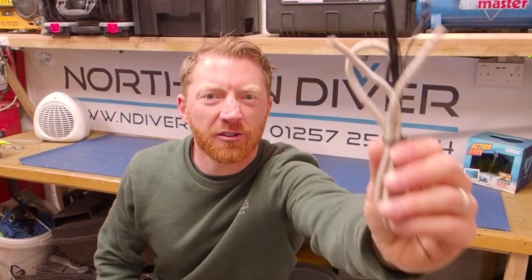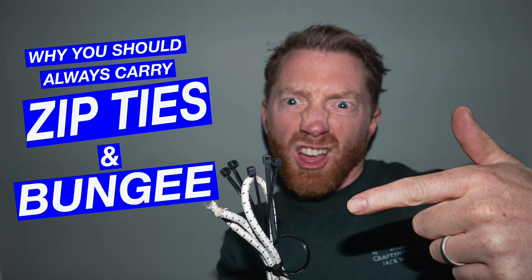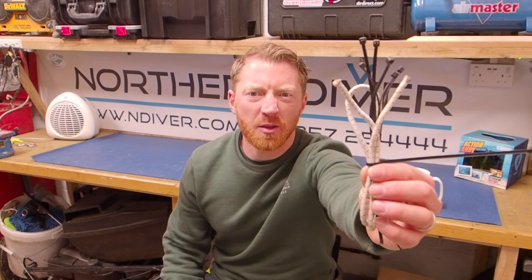Hi, I'm here to tell you why you need to carry a length of bungee and some zip ties on every dive trip. Getting this right will not only save you some money, but you'll look cooler on the dive site and you'll be able to fix your own kit.